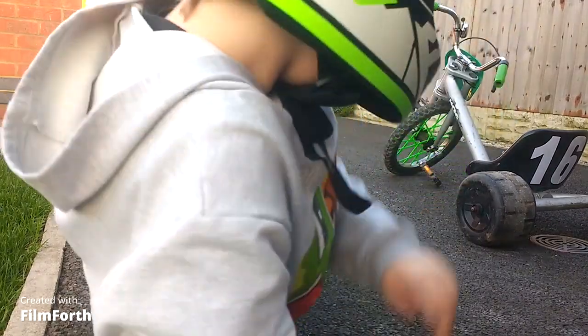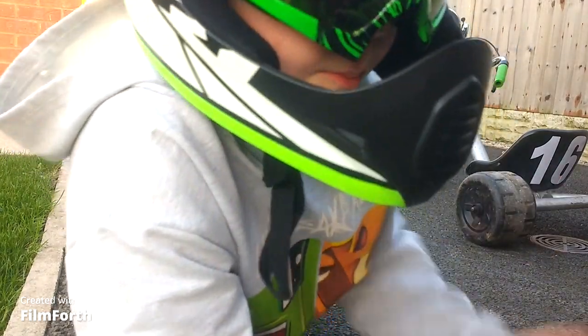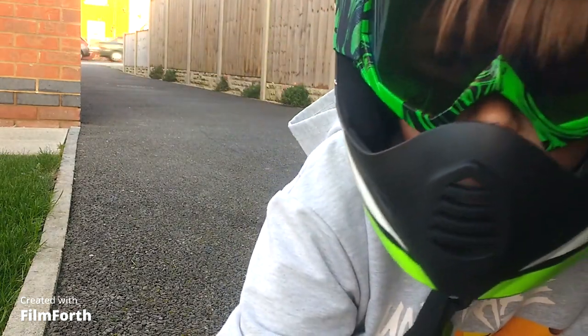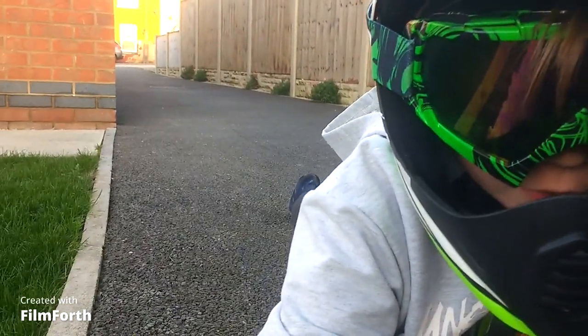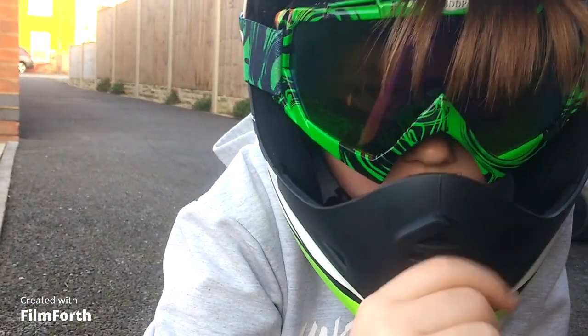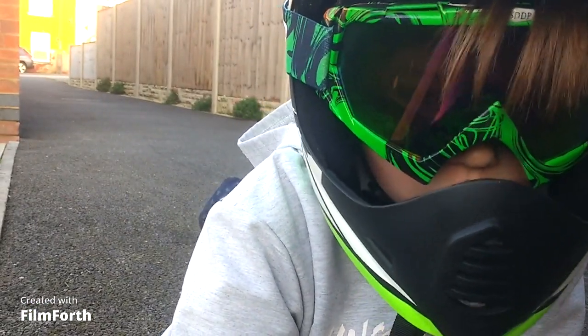The whole story about the drift trike was we bought it for only £5. It was missing the front tyre and missing the pedals. So me and dad got it fixed up and it only cost like £15, and those drift trikes usually cost like £100.